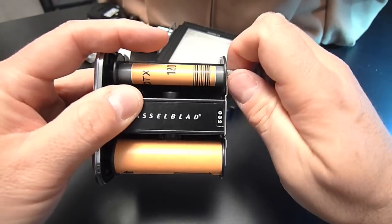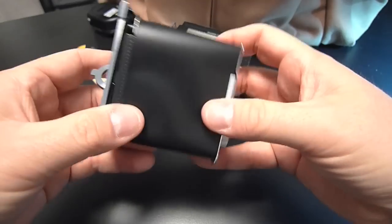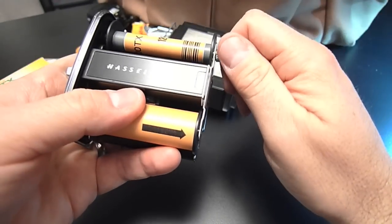I keep tension on this while I'm winding it on. The whole point is to get rid of any slack. See how nice and tight that is? You don't want any slack on this.